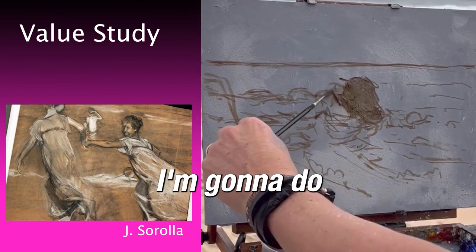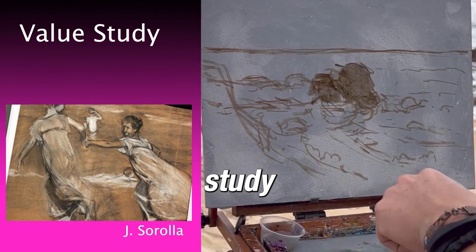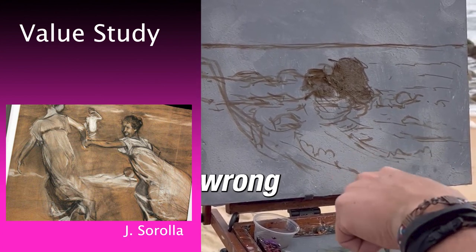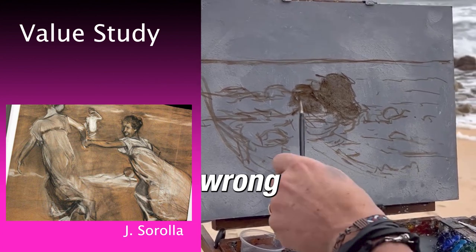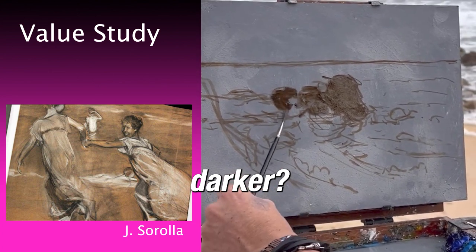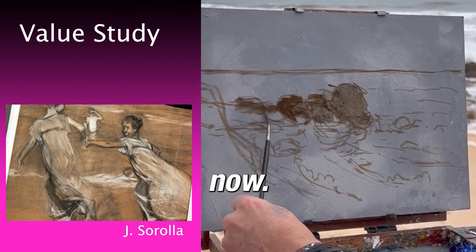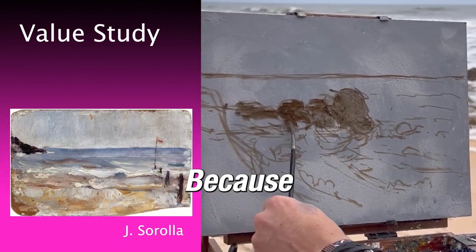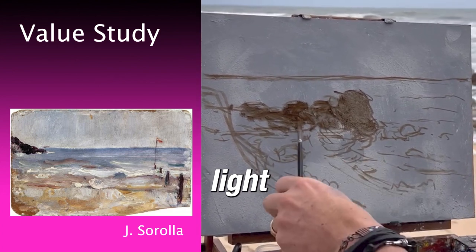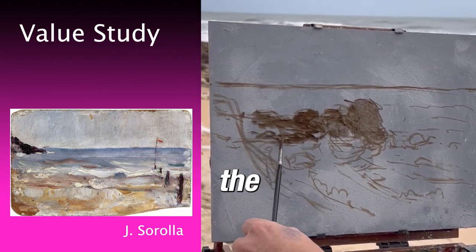What I'm going to do now is value studies. For my value study, I know that this is rock. I'm going to make all the rocks darker — but not too dark, because this is the light part of the rock. We still have the light coming from the right.